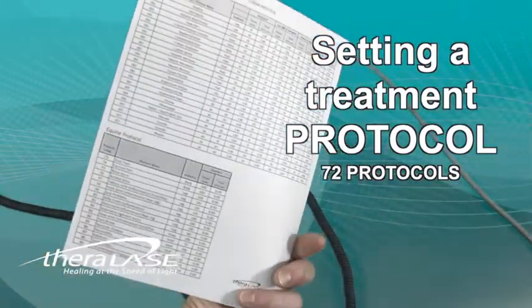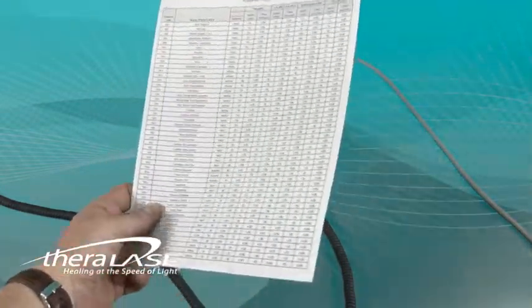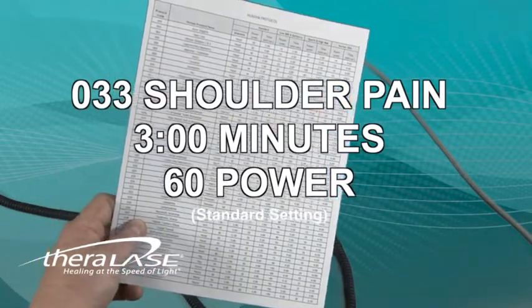Taking a look at the protocol sheet, we see 72 protocols that are listed in order from head to toe. Let's set the protocol to treat shoulder pain, which is listed as number 033.